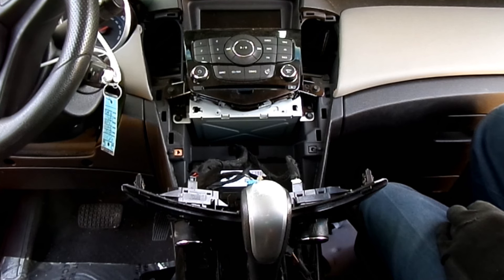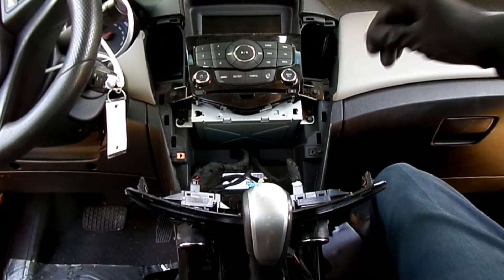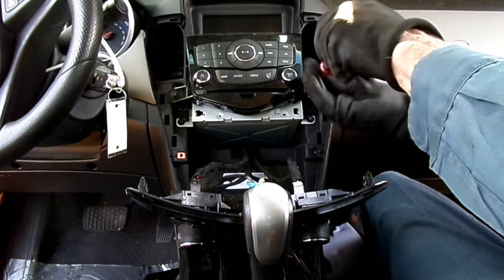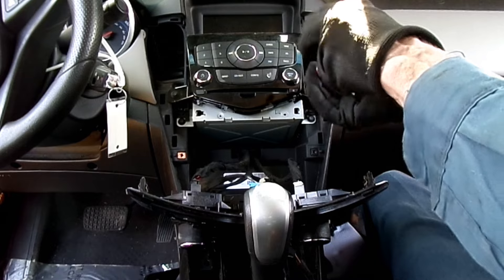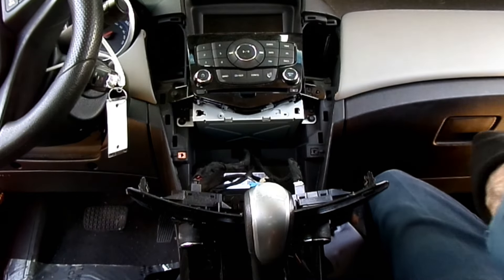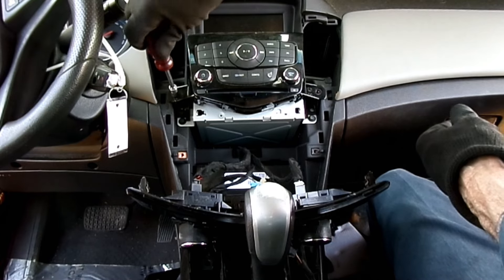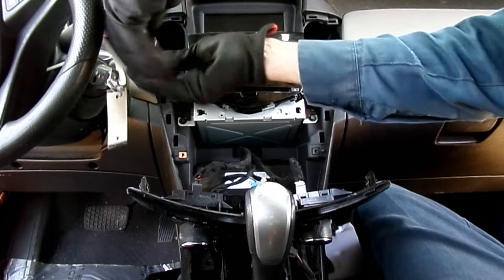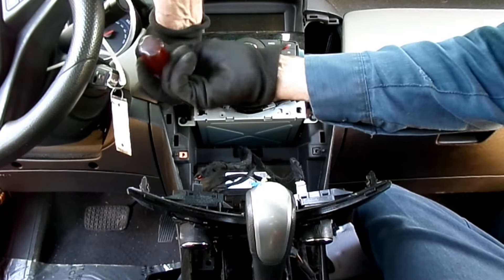They're not going to be in our way. Next thing we need to do is remove the control head. It's held on by two seven millimeter headed screws. I'm glad they're all the same size — that makes it easier, not looking for different sockets.